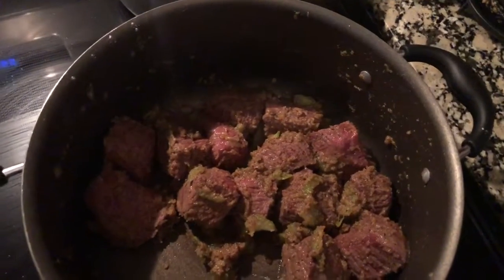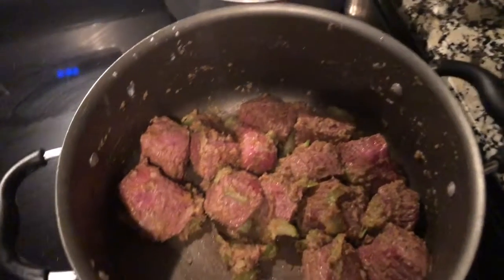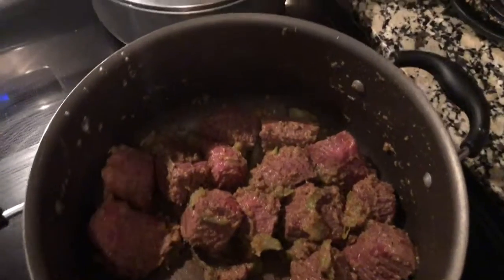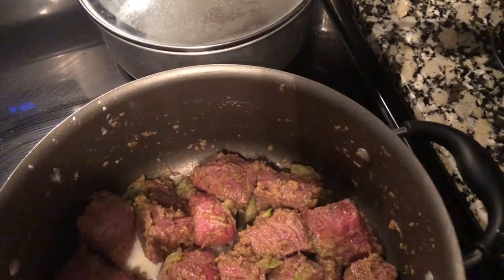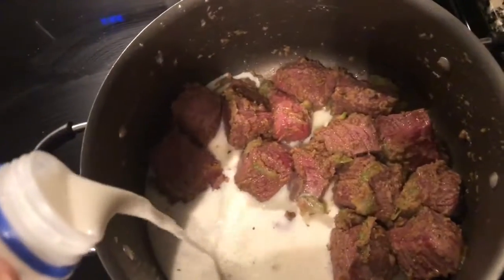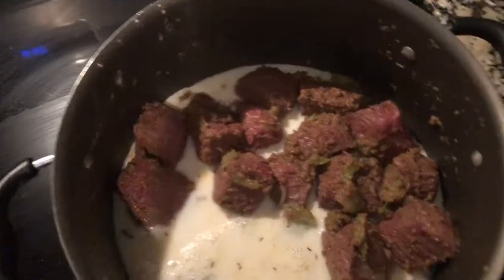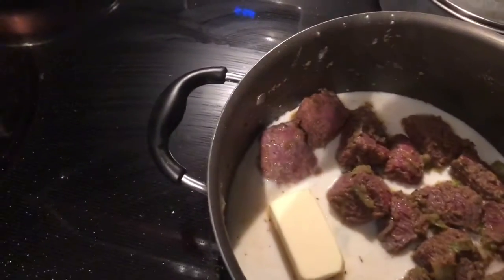Your next step is to get some heavy cream. Now, I don't have any heavy cream, so what I'm going to do is use some milk. If you don't have heavy cream, you can definitely use some milk. Get some milk and some butter, put the butter in there, and I'm going to let the butter melt a little bit.